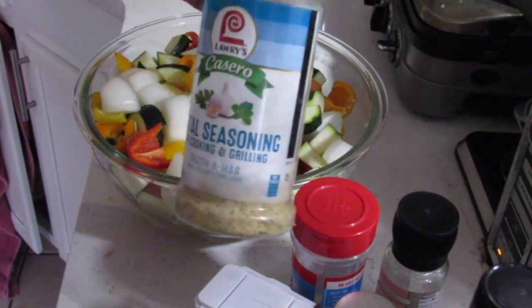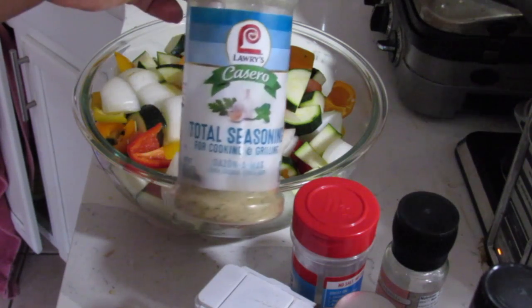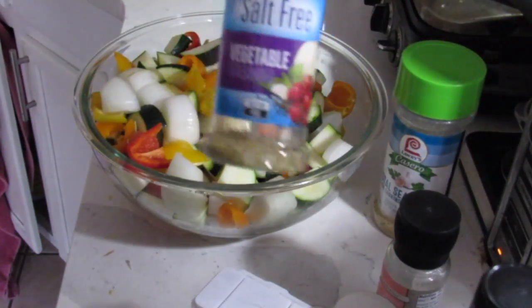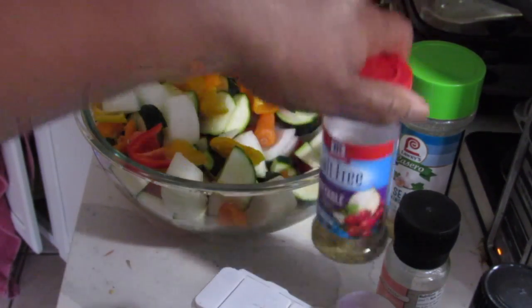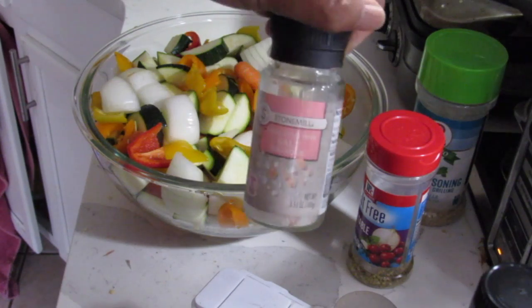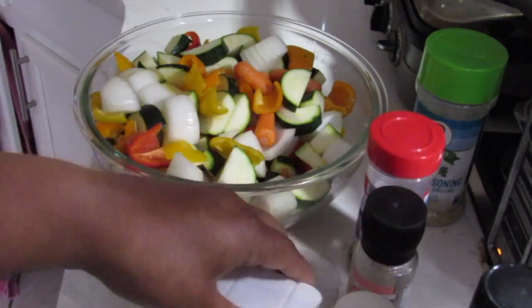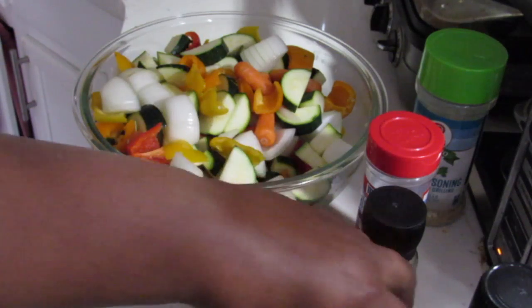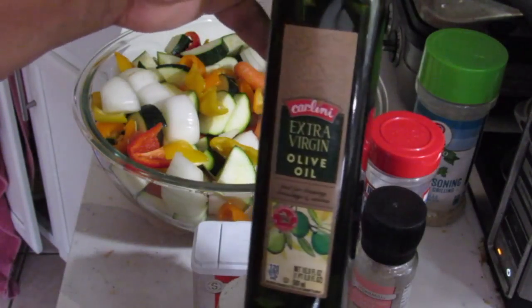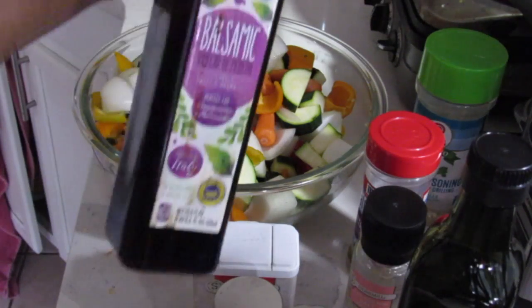Okay, so seasonings. I've got this total seasoning I'm going to use — it's a salt-free vegetable seasoning. I've got some coarse Himalayan salt, some black pepper, some basil, some olive oil, and then some balsamic vinegar. This is what I'm going to put on the veggies.